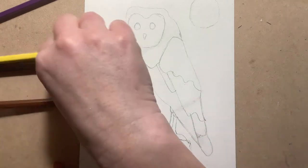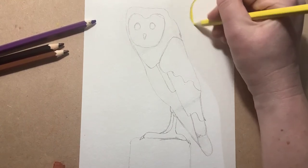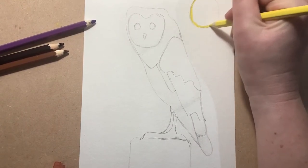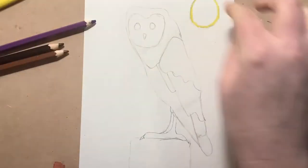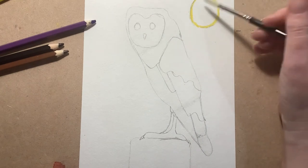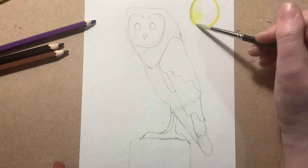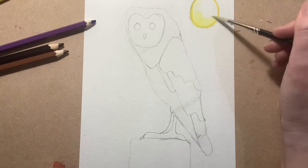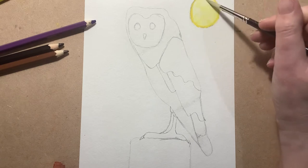We're going to start with the yellow - I'm doing the moon first because I want it to be dry. All I'm going to do is draw around the moon edges; I'm not going inside. I'll make sure my brush is clean but wet, and as soon as I touch the edge you can see the paint going onto my brush. Look at that lovely color - so that's the moon done.